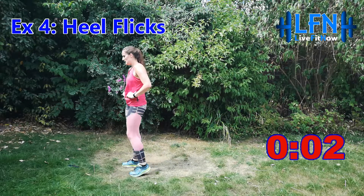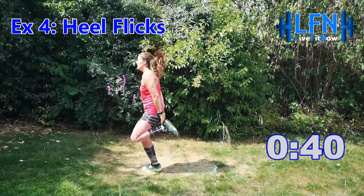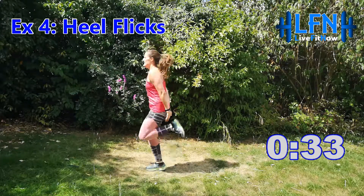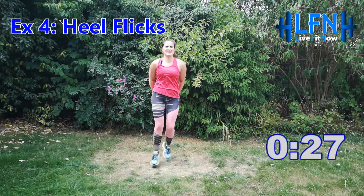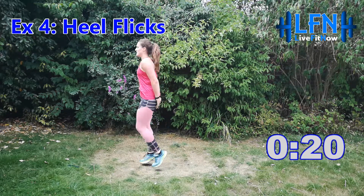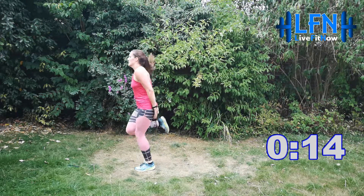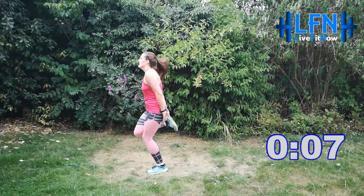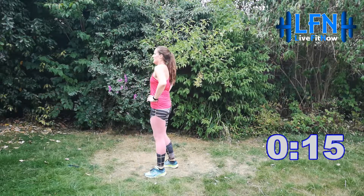Three, two, one — hands behind you, bringing your heels up to meet your hands. Keep that pace going, no resting. Fantastic, 20 seconds left, let's keep this up. Nice deep breaths. 10 more seconds — you can do it. Three, two, one and relax. 15 seconds to take a breather.